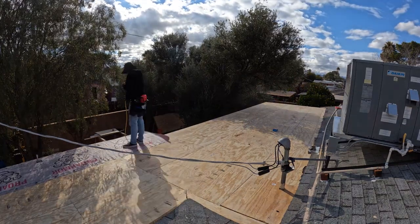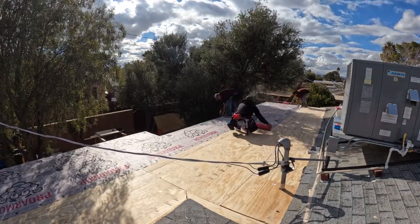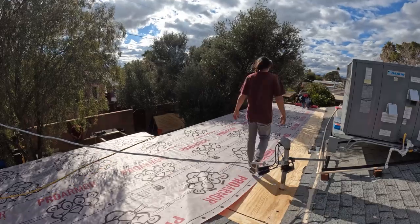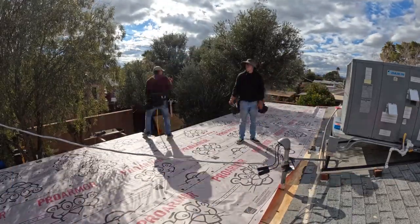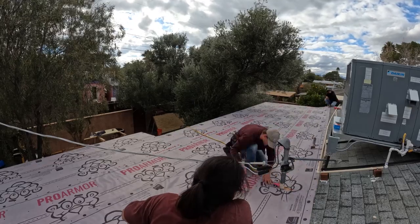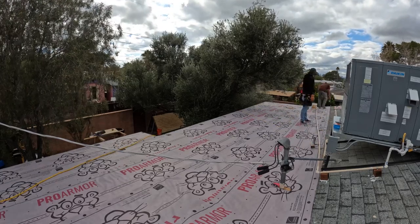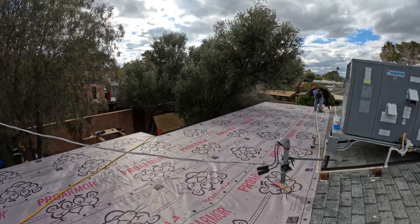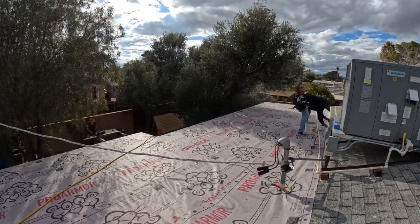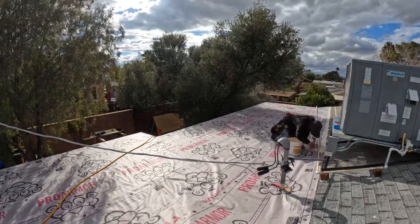We weren't hired to roof this patio — the owner is having a roofer re-roof the entire house the following week. But it was supposed to rain that upcoming weekend, so he asked us to dry it in for him. We got some shingle underlayment, stapled it down, and put a flash-and-seal product where the shingles meet the edge of that underlayment. That makes it a temporary leak-free roof so the plywood doesn't get wet and water doesn't get into his house. When the roofer comes, he'll just rip all this off.